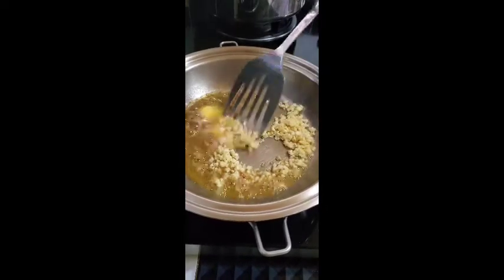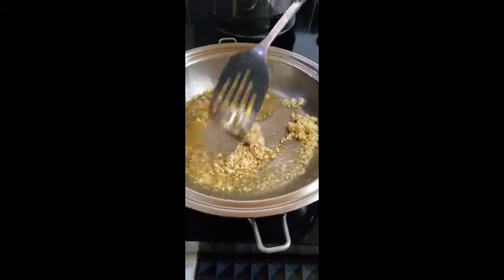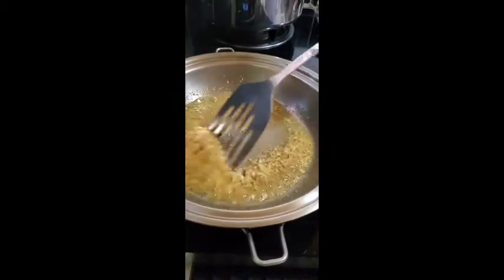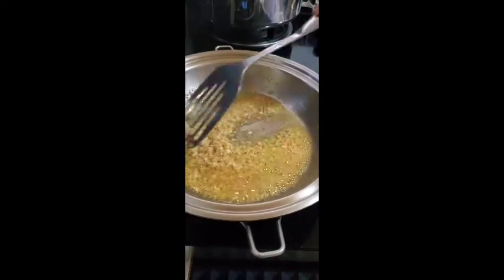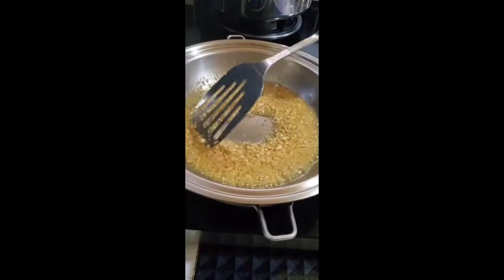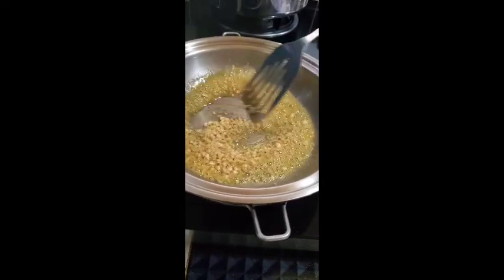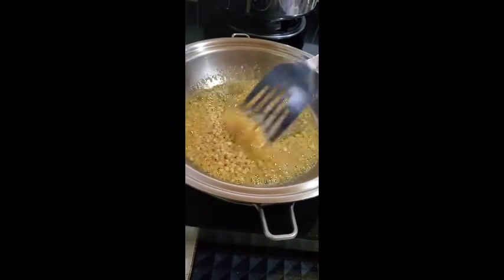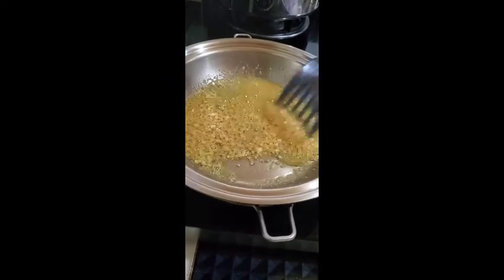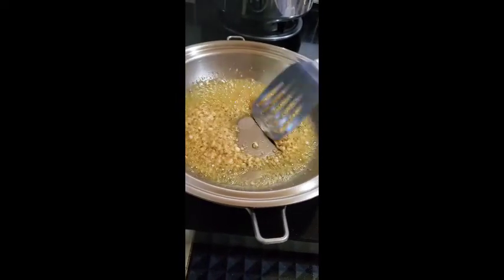So let's just brown it a little bit. The garlic smells so good. Garlic is great for our body — it can boost your immune system, and it has anti-bacterial properties. And mashed potato tastes so much better just because we put in the garlic. That's what makes our mashed potato special.